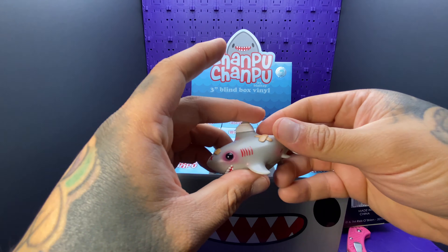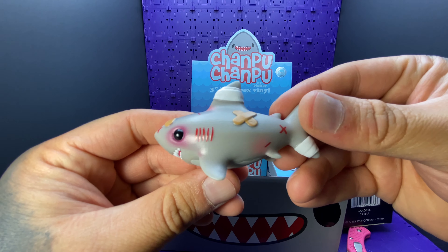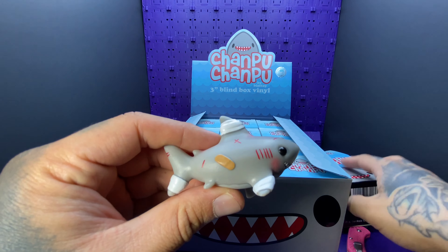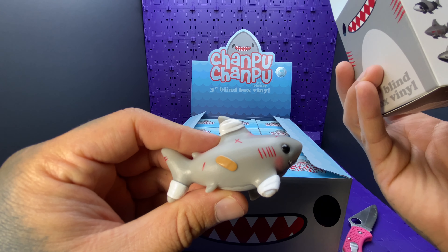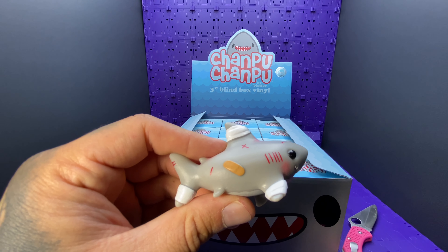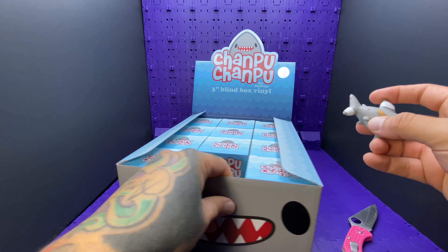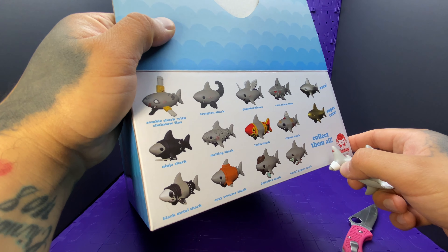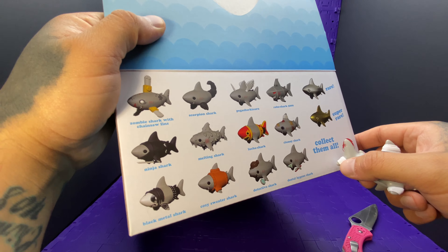Hopefully they aren't too loud, but they're pretty loud like last time. Which one is this called? I should have the names — we're gonna have to refer to the back. Clumsy shark!